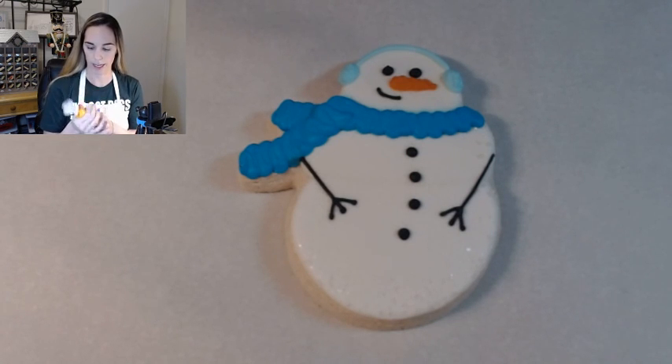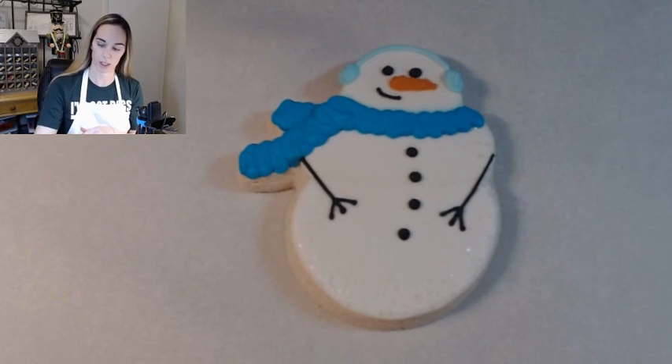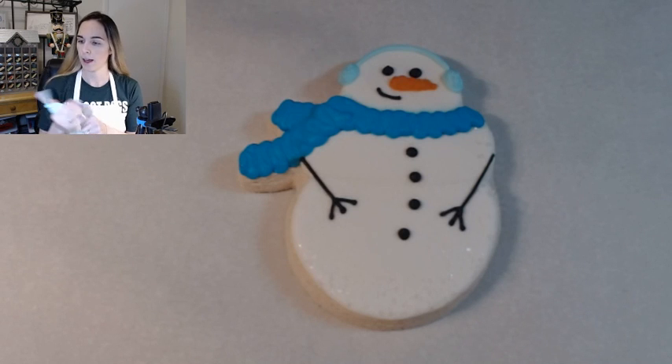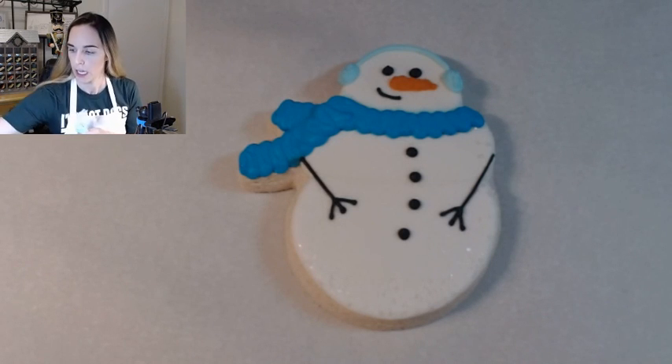If you are taking the class, go ahead and take everything out of your box if you haven't already. All of your cookies, your eight icing bags, your two containers of sprinkles, your napkins, toothpicks, piping worksheets — just everything.